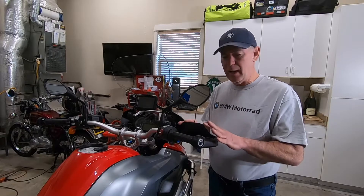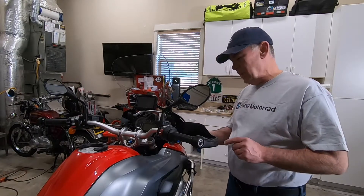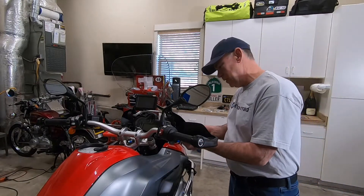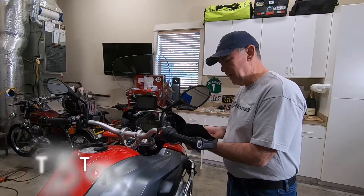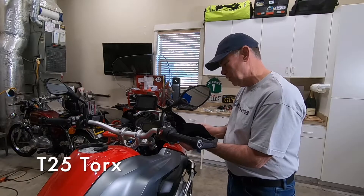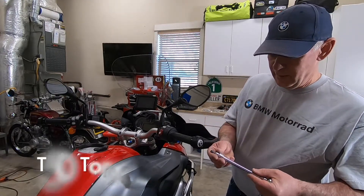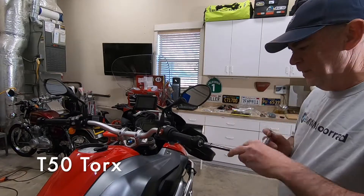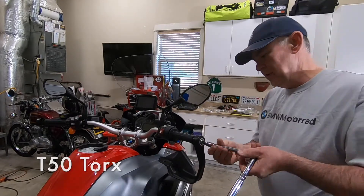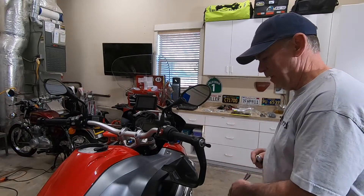We're going to start by removing the BMW handguard. There's a screw right here in front and a screw here — this one in the front is a T25 screw, so I'm just going to use my screwdriver to get that one, and then here for the handlebar end I've got a T50 Torx to take that one off. That one's not very tight, so we will solve that problem when I put the new ones on.